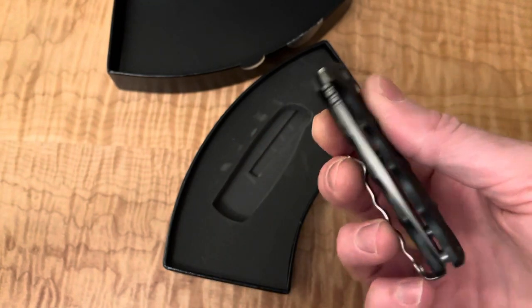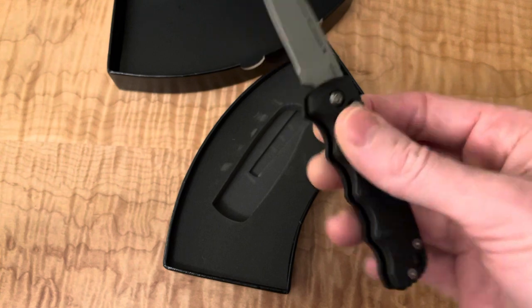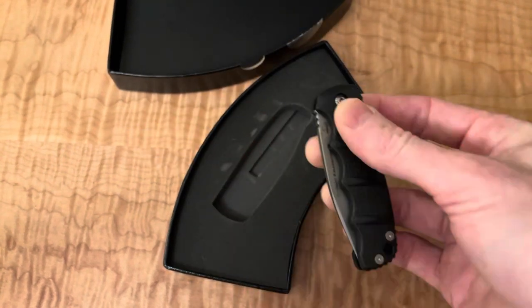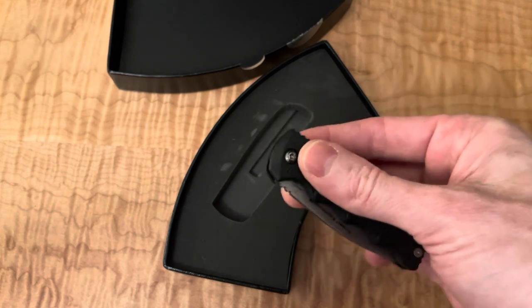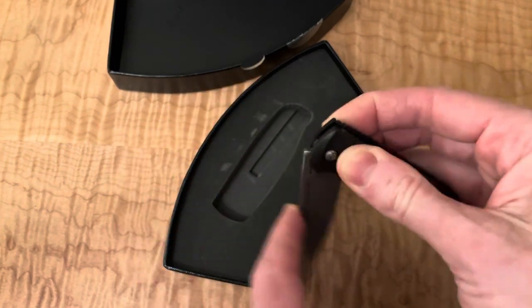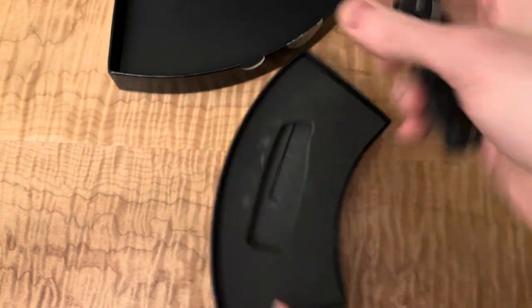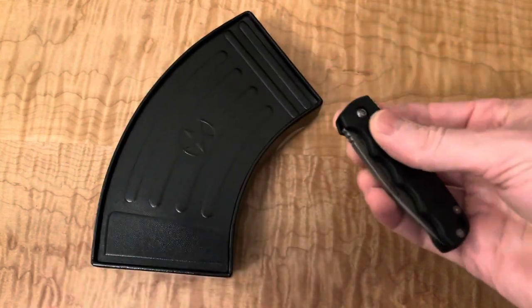I've been wanting to try a button lock auto for a long time. I figured why not go for a classic instead of dropping like $200 on a Pro-Tech or something like that. Wow, that is snappy — much stronger than I expected it to be. I definitely understand the craze on these. There's some serious satisfaction in that.